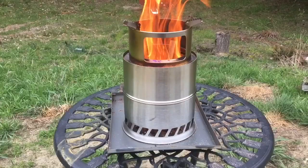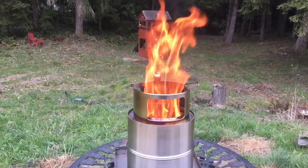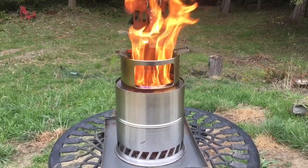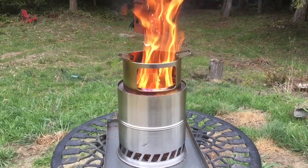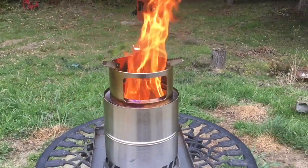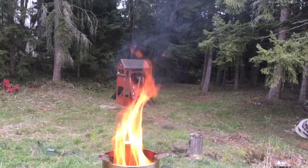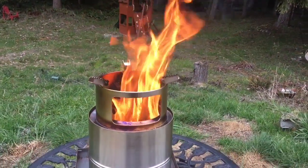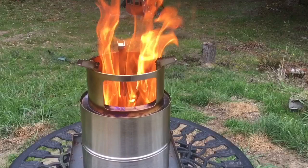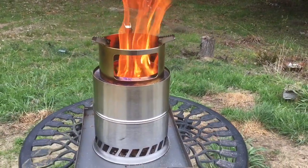These stoves have too much primary air. When you get too much primary air, you get too much wood gas released and too much upflow through the stove. When you release too much wood gas, it doesn't have enough time for the secondary air to burn it down. You can see some secondary flames going on, but because it has so much primary air it releases so much wood gas, you get these dark orange sooty flames and smoke.